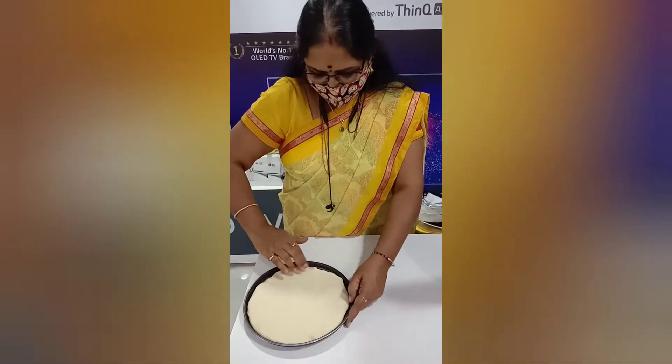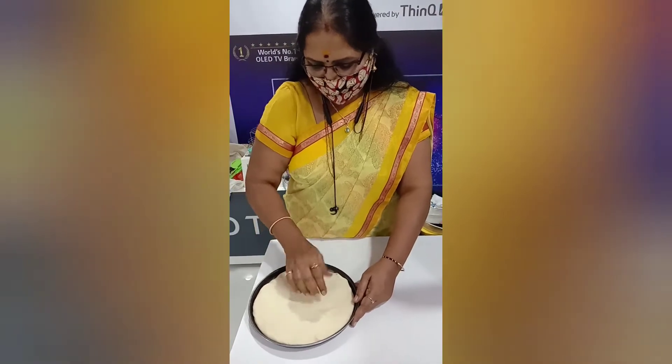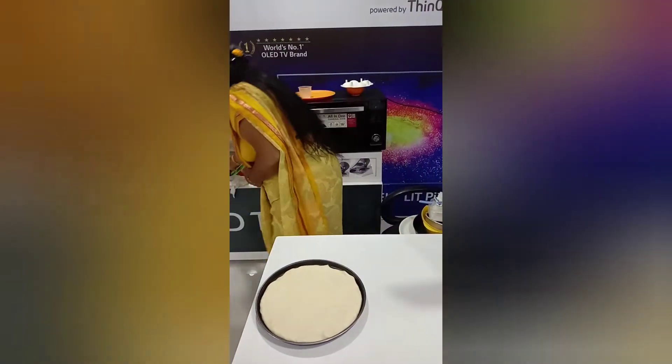You can use a chapati roller for this as well. After rolling it out, just prick it all over with a fork.